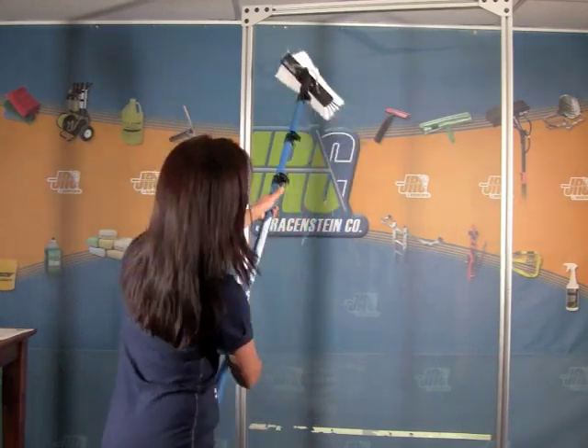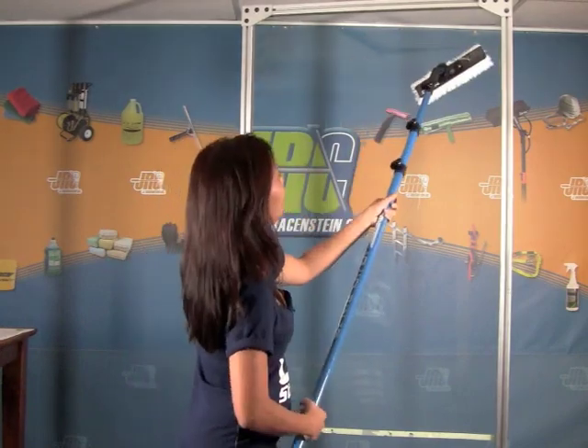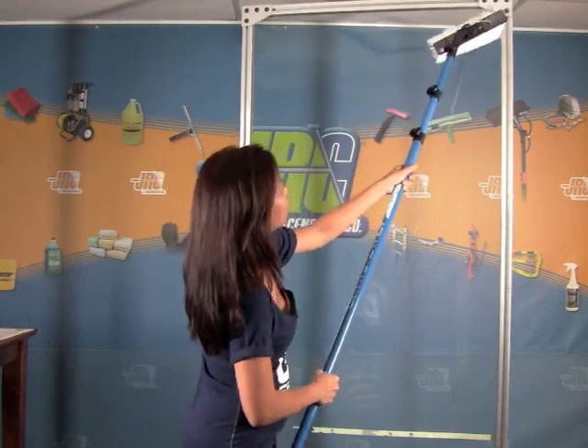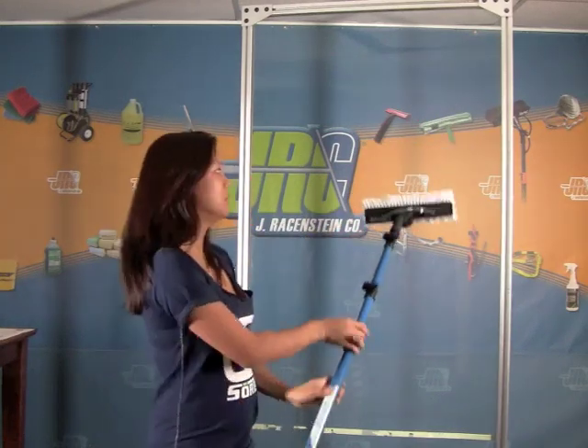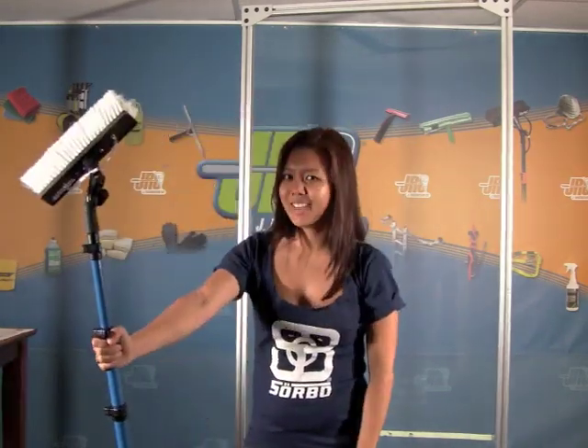So I'll show you up here. You just scrub, you turn back, go this way, get back up right in this corner here. So it's very handy and it's now available at Jay Reisenstein. Thank you.